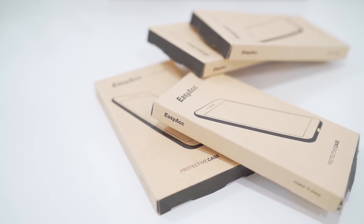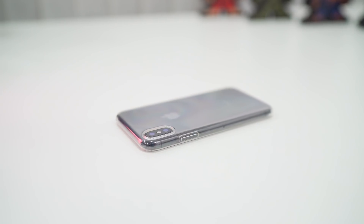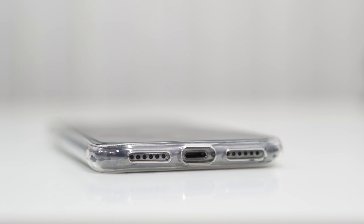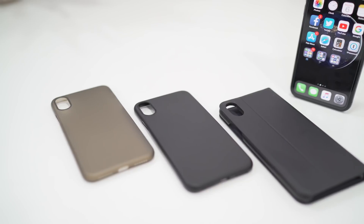Something else to protect your phone are cases. First, we have a clear soft TPU case which adds protection while flaunting the full design of your iPhone X. Moreover, the case adds grip without adding bulk, and the cutouts are perfect. Similarly, we have a soft plastic case if you want to protect your phone from scratches without adding additional bulk.